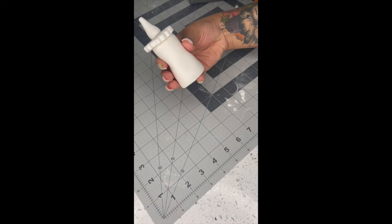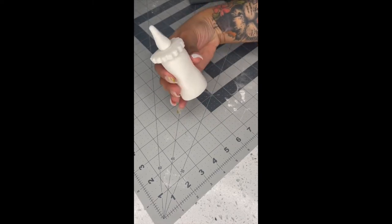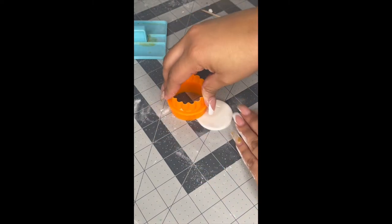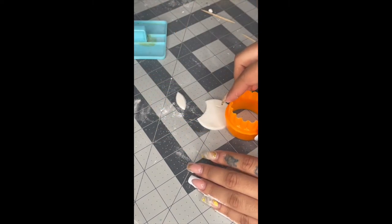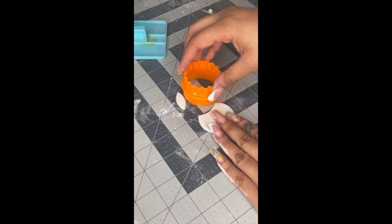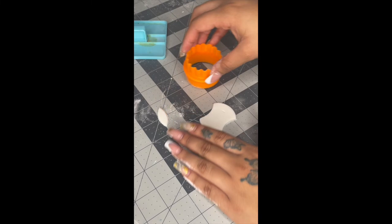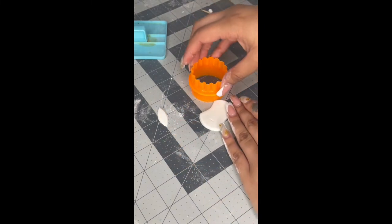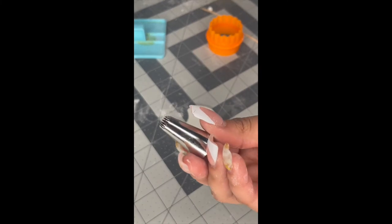That's all for the bottle — I'll explain why it's all white in a second. Now we're moving on to the pacifier. Take the same cutter and use the other side, which is just a circle, cut out the circle, then cut these half circles and pat down the sides because you don't want it pointy — you want it rounded because it's a pacifier.